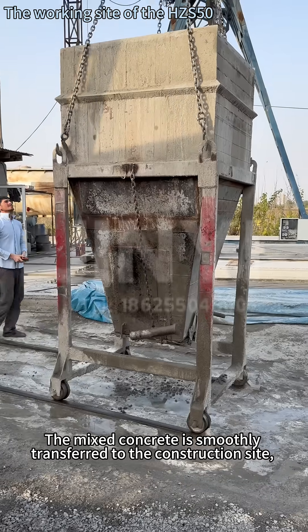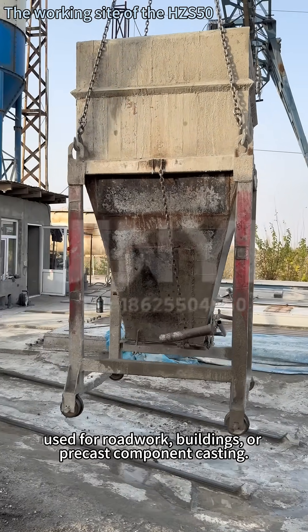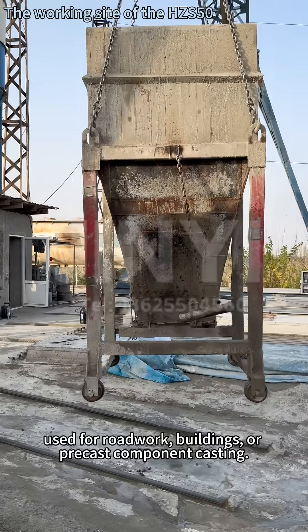The mixed concrete is smoothly transferred to the construction site, used for roadwork, buildings, or pre-cast component castings.